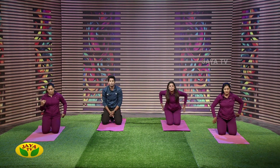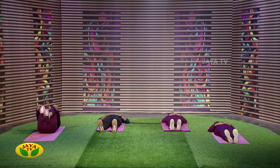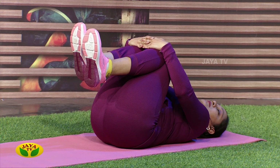Now, come under the toes and bend your knees. Inhale in, breathe in and breathe out.